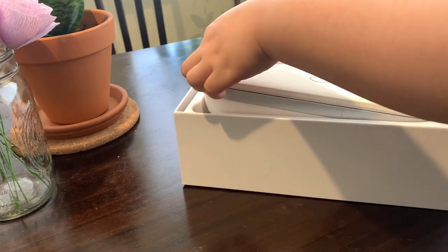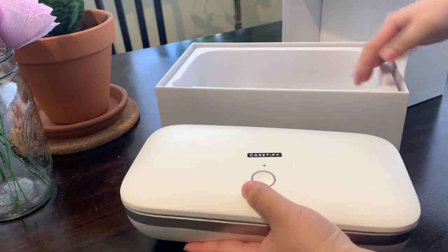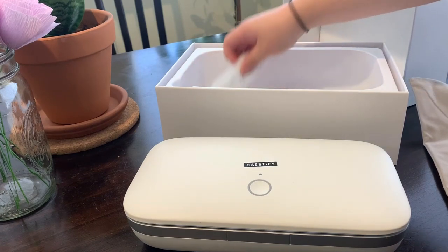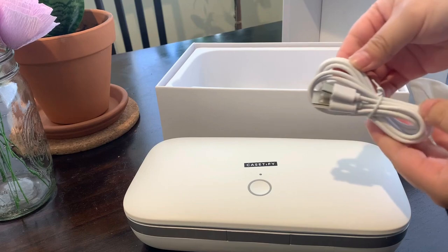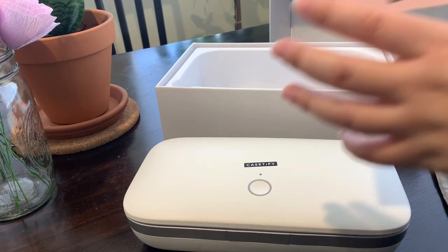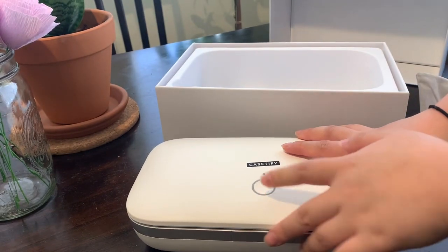So this is what I've been waiting for. You might still wonder what it is. It comes with a little dust pouch, an instruction booklet, and a charging cord. What this essentially is — it's like it says — it's a UV sanitizer for your phone.